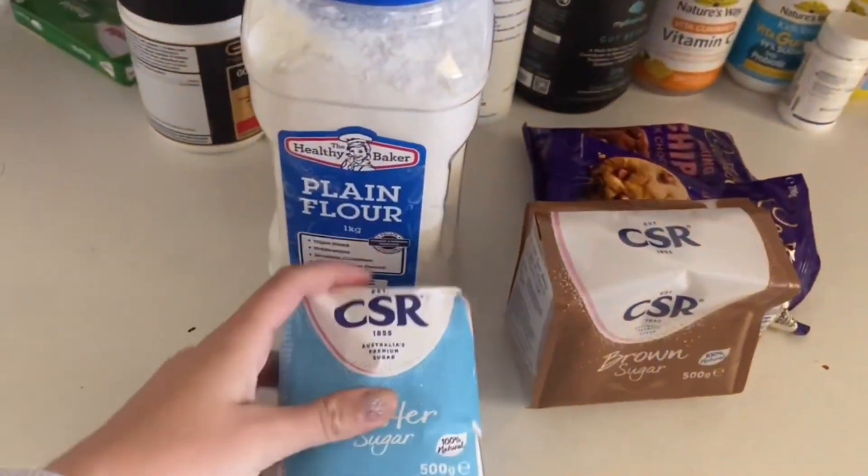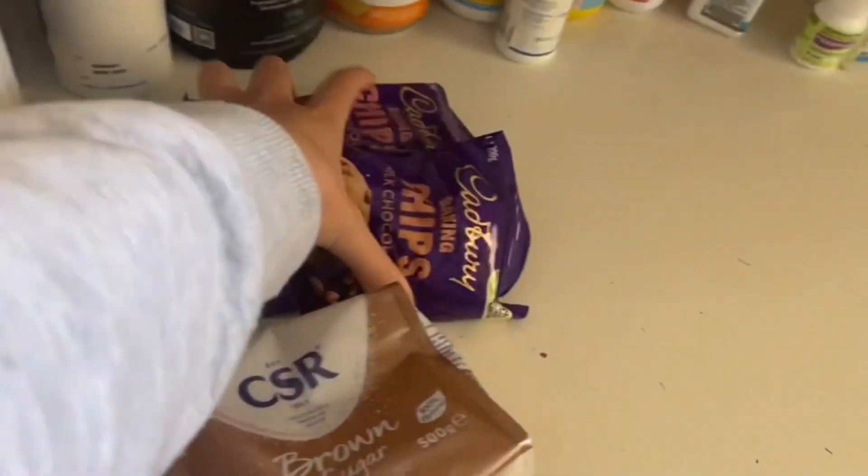Anyway, let me show you what I got from the supermarket. I got flour, caster sugar, brown sugar, and chocolate chippies. I need to get the recipe up, hang on a second. So in a medium bowl I need to combine the flour, baking powder, baking soda, and salt — whisk to combine.